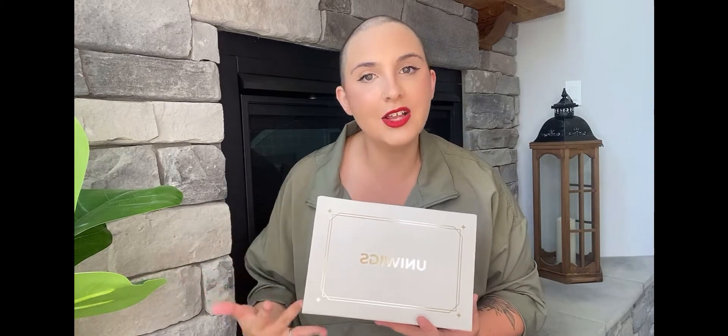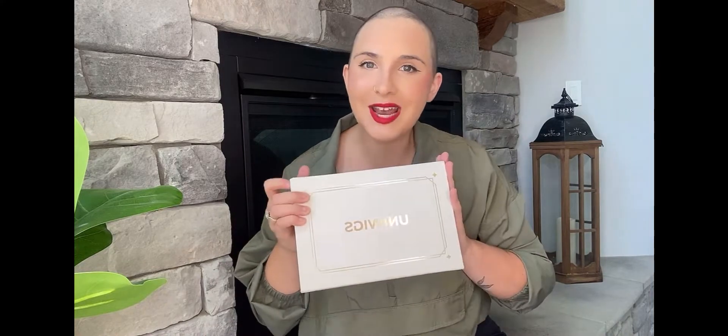I've got my first Uniwigs unboxing and I'm super excited. When they reached out to do a collaboration, I was ecstatic. I don't know a lot about Uniwigs, but I do know that they have budget-friendly options — a lot of their wigs are under $1,000 and they are human hair — so I'm really excited to see what's inside.